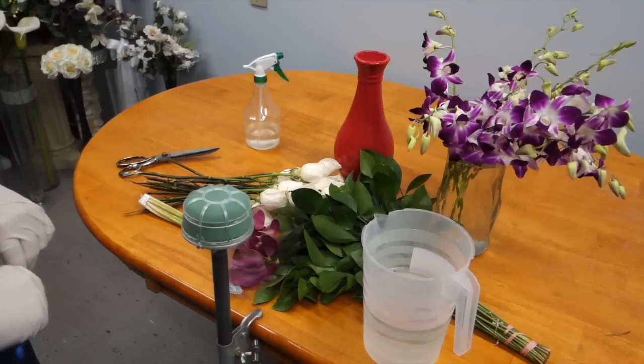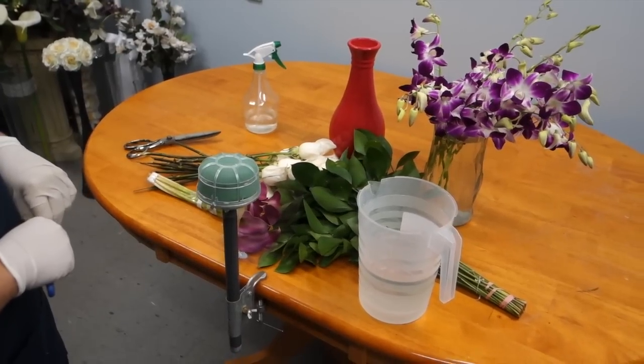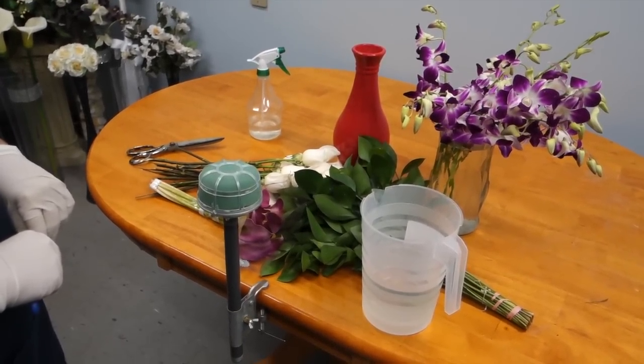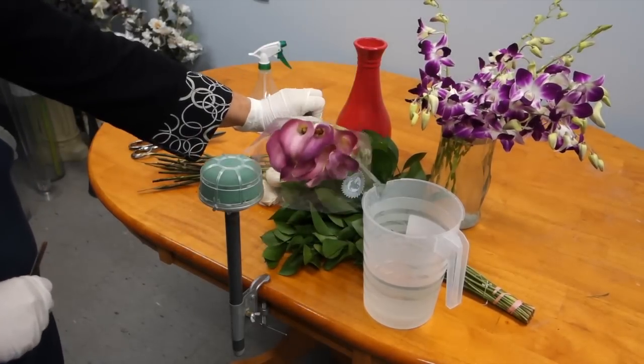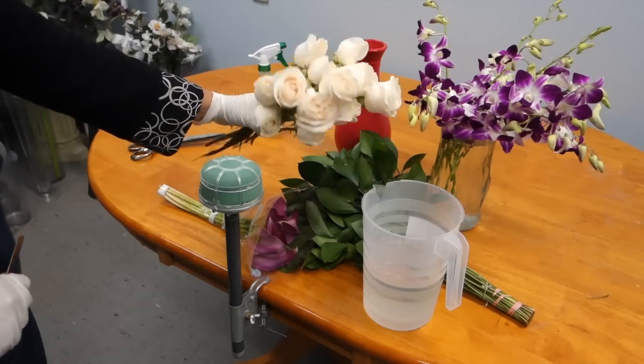Today we're going to teach you how to make a cascading bouquet. A cascading bouquet is one of the more intricate and complicated bouquets to make. Essentially, you will be creating a bouquet today using orchids, some calla lilies — about seven to ten stems — and twelve to eighteen white roses.